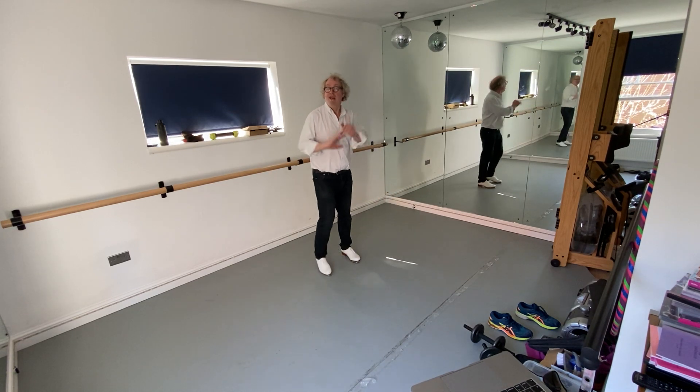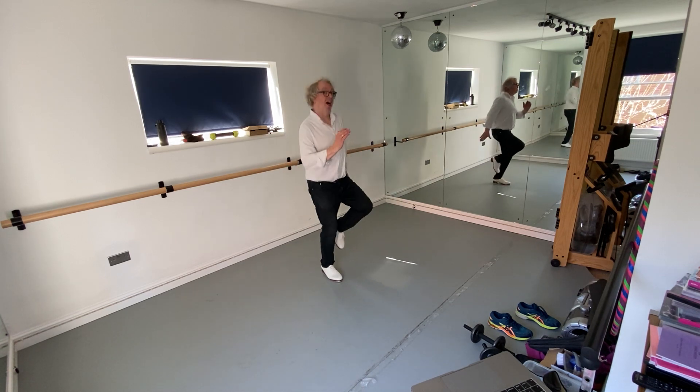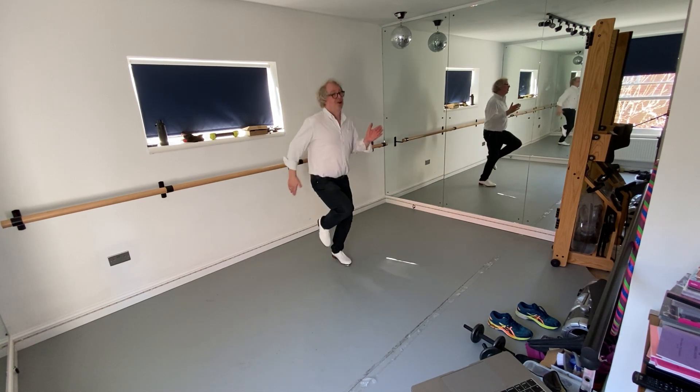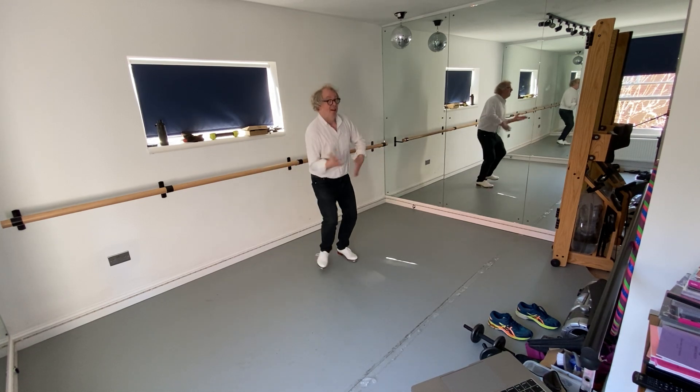And from the top goes like this. Five, six, seven, eight, go one, two, three, four, five, six, seven, eight, two, three, four, five, six, seven, eight.